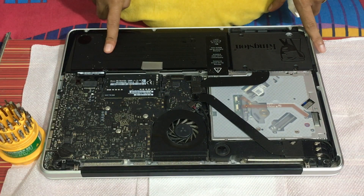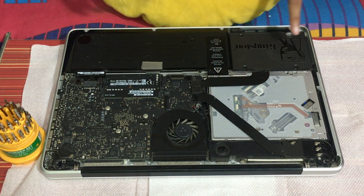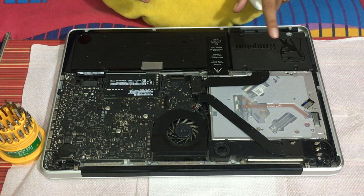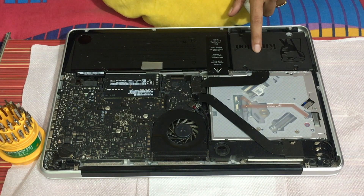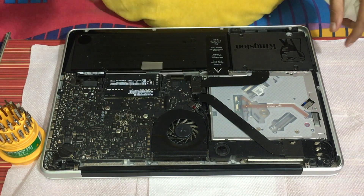This is a battery, this is a motherboard, and this is a CD drive, and this is an SSD — and here is where we fit our hard disk. And this is a fan.